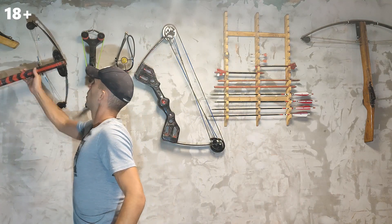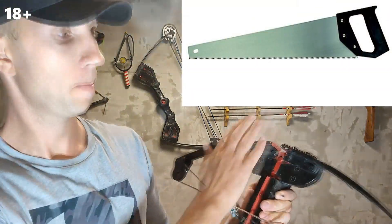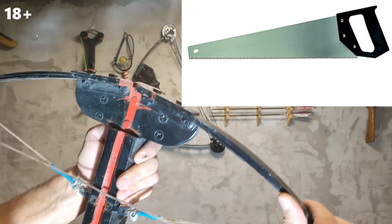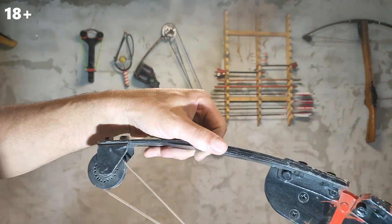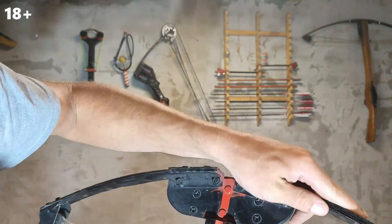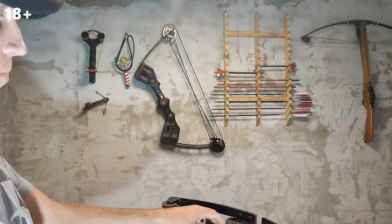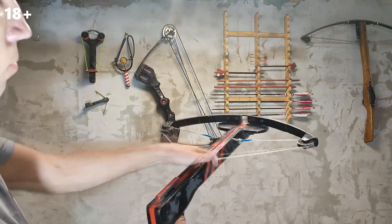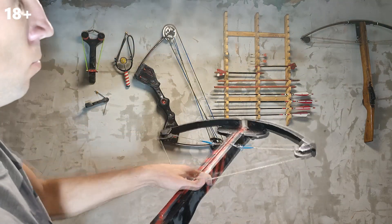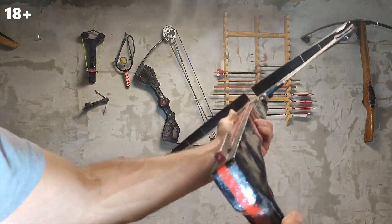I already wanted to make the next crossbow, not from a leaf spring. I came up with the idea of making a crossbow from a saw. I used several layers of wood saws. The crossbow turned out to be light and compact.